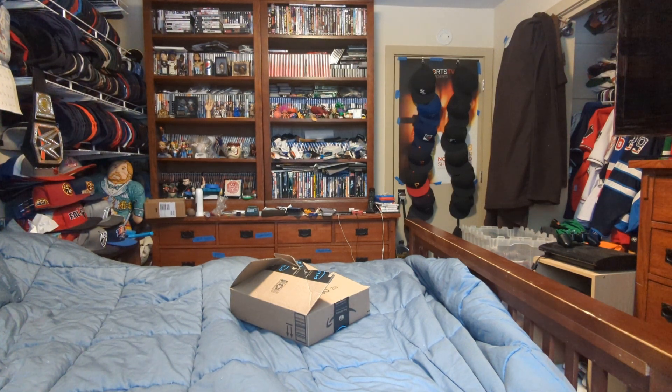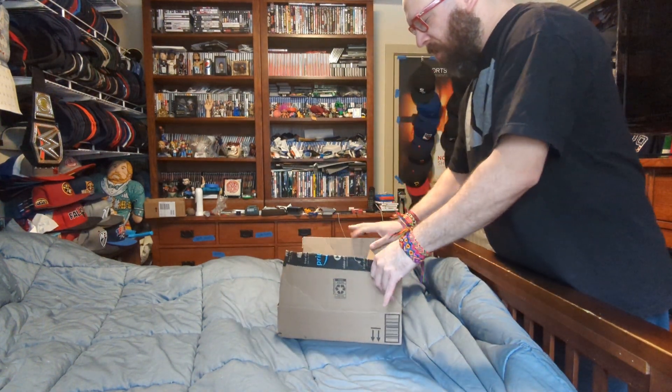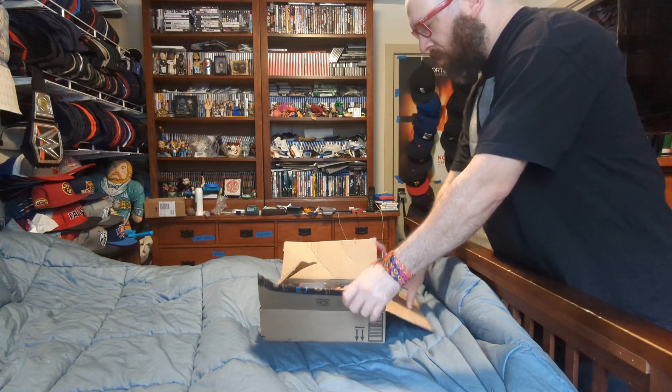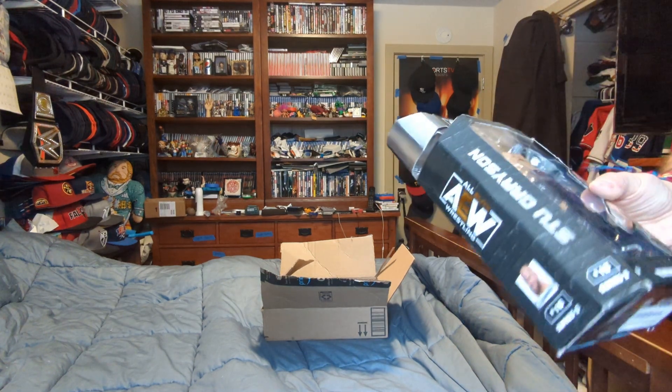Hi, this is MLBF and I'm making an unboxing for a package that came in the mail. Here we go. It has two figures: one AEW figure and one WWE Elite. So here we go with the AEW figure.